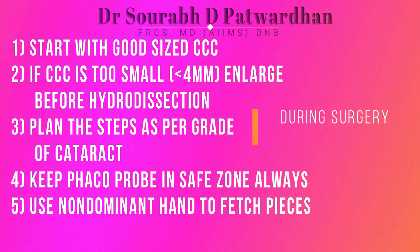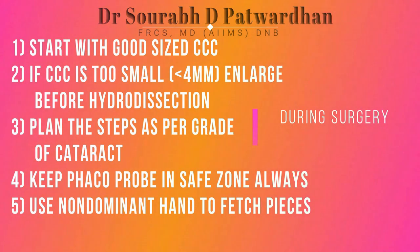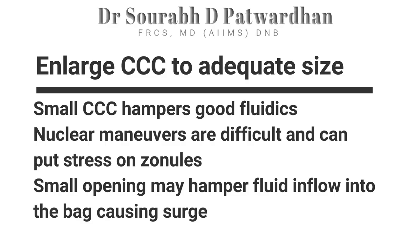Start with a good size CCC. If CCC is too small, always make sure you enlarge it before doing hydrodissection, and plan the steps as per the grade of the cataract. Always keep the FECO probe in the safe zone. Keep the dominant hand as steady as possible and use the non-dominant hand for maneuvers. Always enlarge a small CCC because it hampers good fluidics.